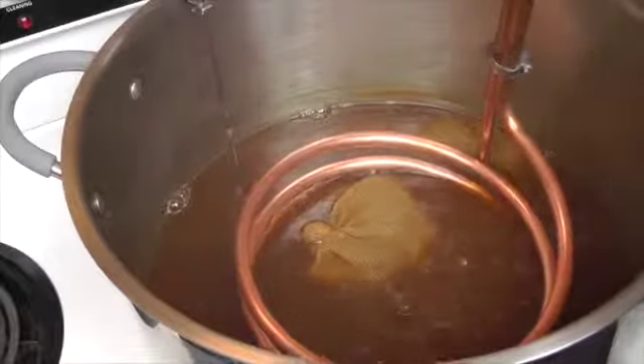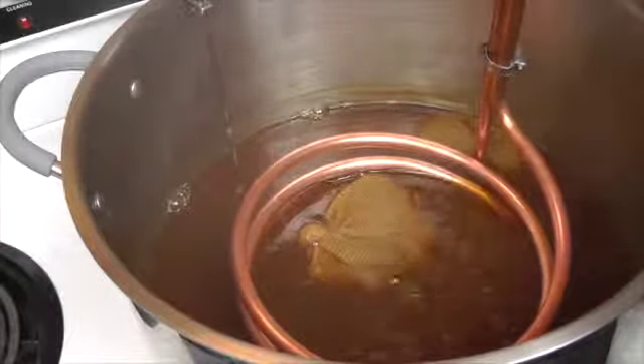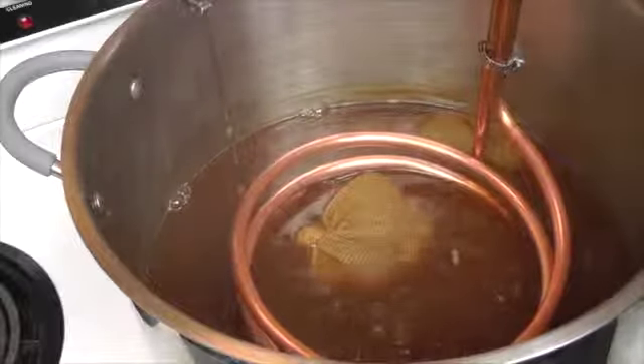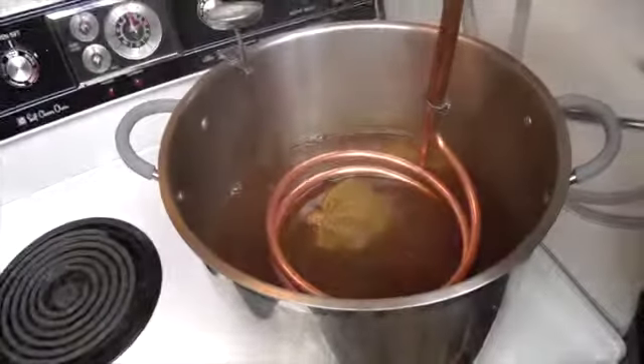We are going to go to a bathroom — I don't have the proper hook-up here at the sink in the kitchen — so we are going to plug into the faucet there and run the wort chiller. We will come back when it is time to do that.